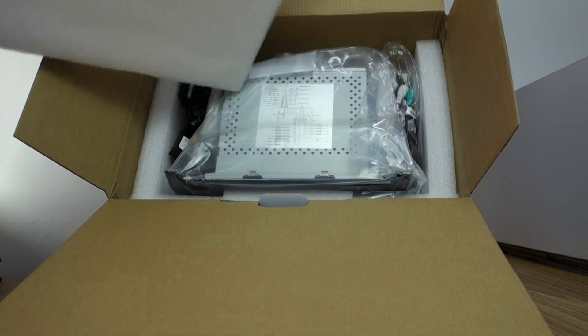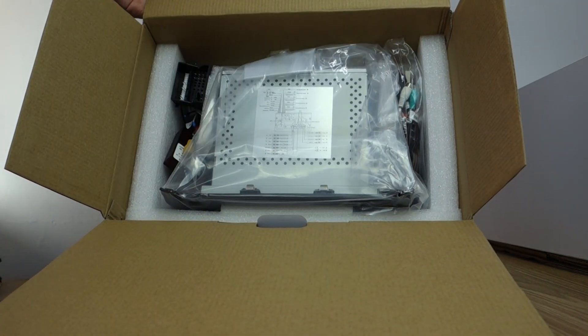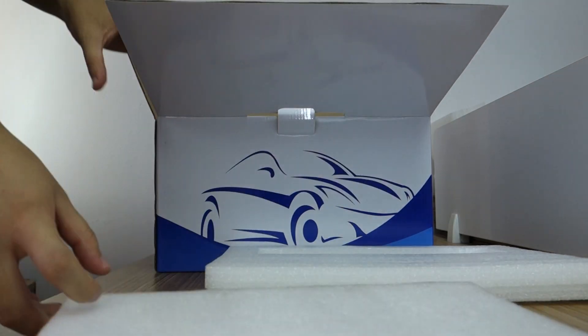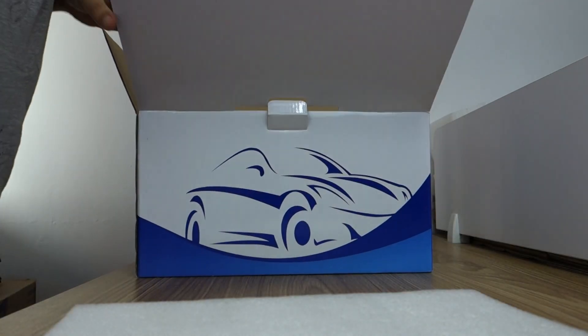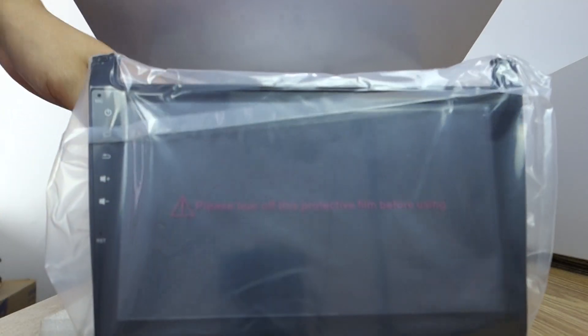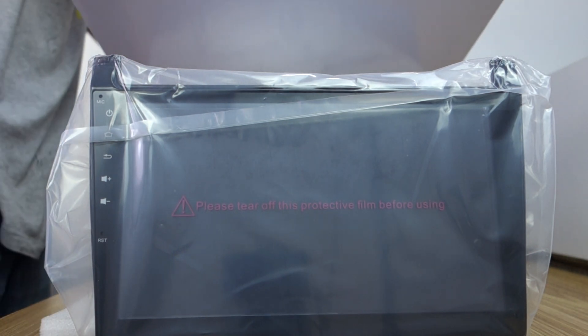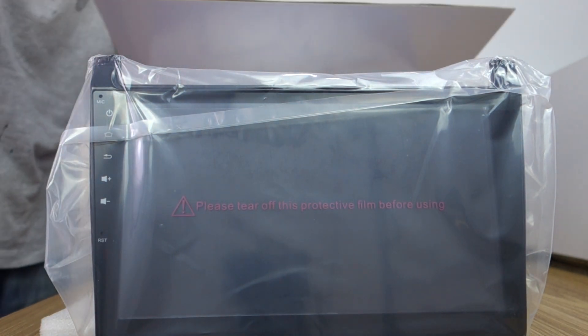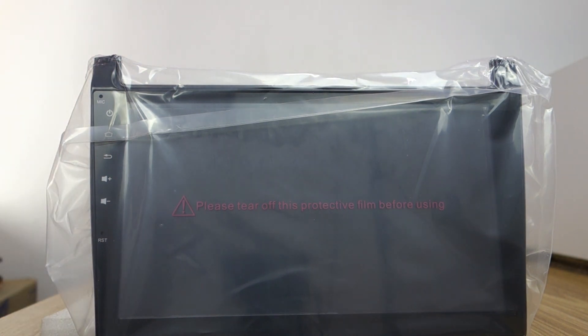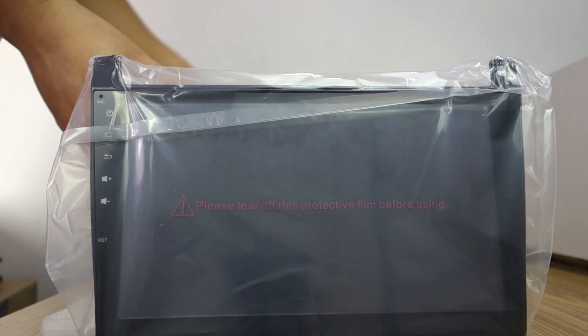You can check the head unit — it's in good condition. This is the head unit, 10.1 inch IPS touchscreen. Let me introduce the harnesses first.